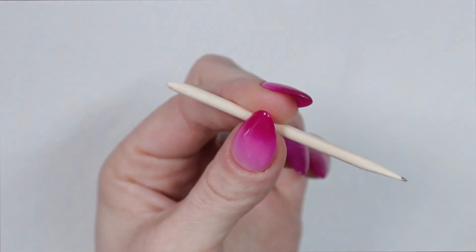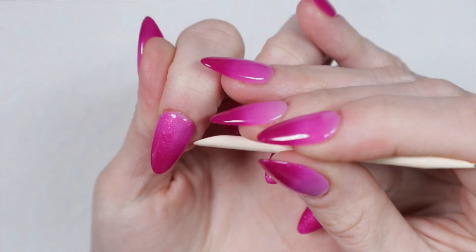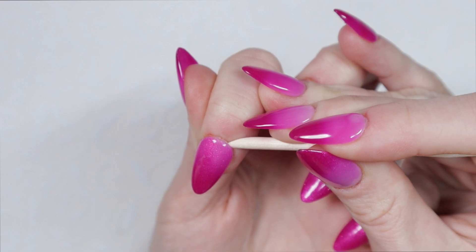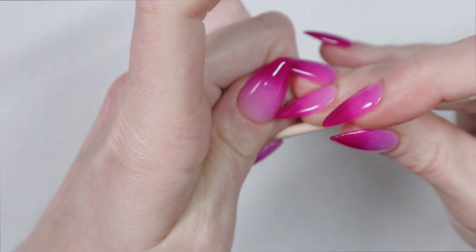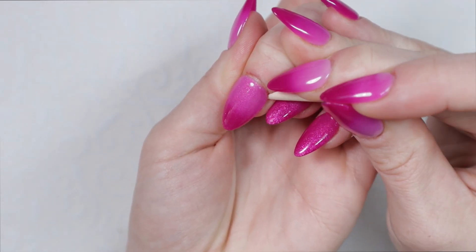The first thing you're going to need is an orange wood stick. I highly recommend this over any kind of cuticle pusher — it's definitely more gentle. The first thing I do is take the slanted end of the cuticle stick and run it around the cuticle and sidewalls of each of my press on nails, just to create a little lifted edge.